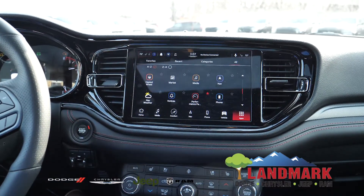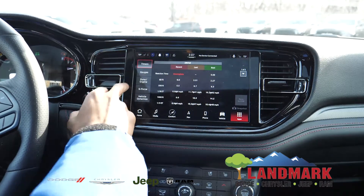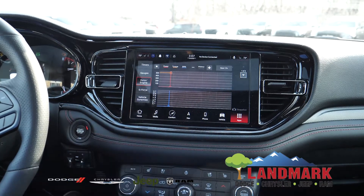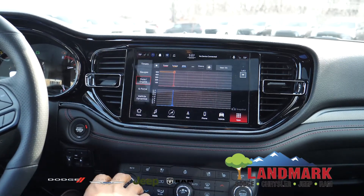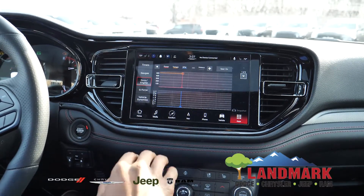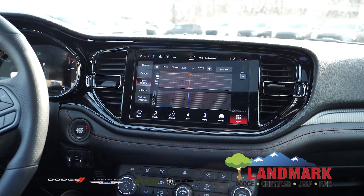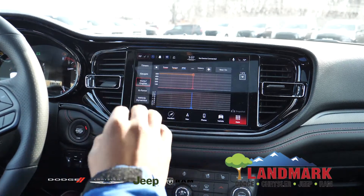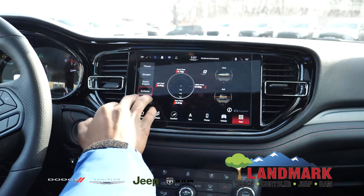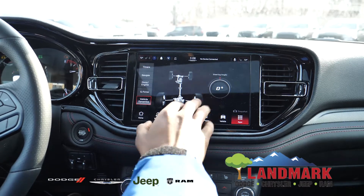And you're also going to have your performance pages, where you can see your gauges, your times, your dyno. Essentially you'll see this inside of the Scat Pack Charger, Challenger, or Hellcat, and what that would have would be the Super Track Pack mode. That's actually going to have the same performance pages in the Durango Hemi here. You're also going to have your G-Force, then your vehicle dynamics, which gives you your steering angle, and it'll tell you the degree.